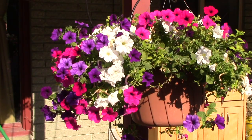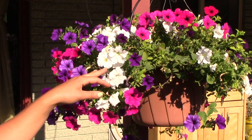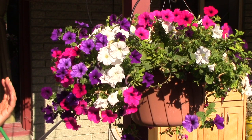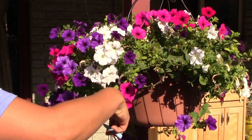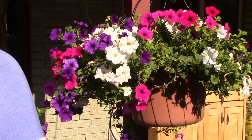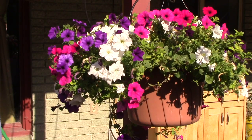Petunias and wave petunias make fantastic hanging baskets, but I think they're the hardest to maintain. They are heavy feeders, so I do like to fertilize fairly regularly — once a week or every other week depending on dosage. In the summertime you want to use a higher phosphorus, which is the middle number on the container. The other big thing I do is give it a little haircut. I've been doing this about every other week throughout the summer, just trimming a few of the blossoms off and shaping up the pots to keep those blooms coming and to avoid dead areas in the center.